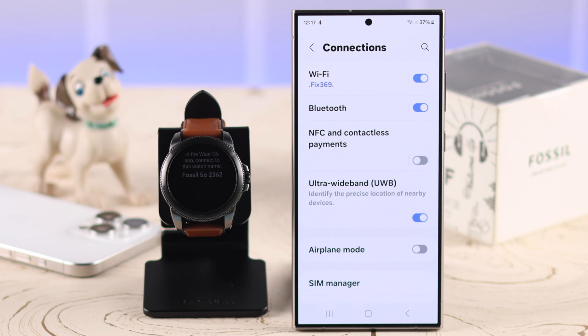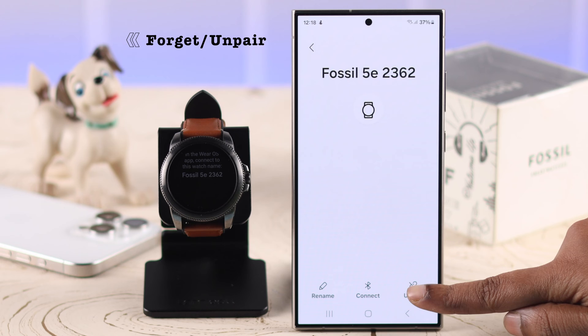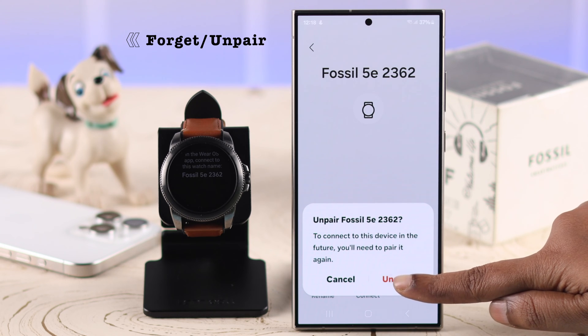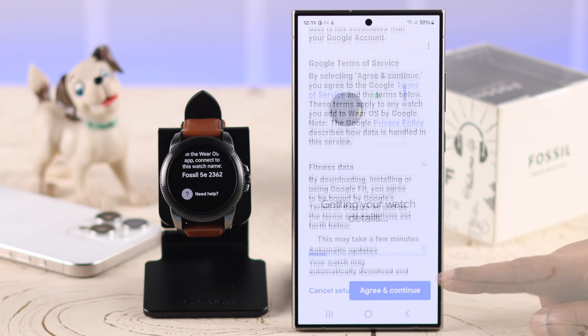What you have to do is go to the Bluetooth settings on your phone and then forget and remove the Fossil watch that was previously paired to your phone. After that, try to set up your watch again.